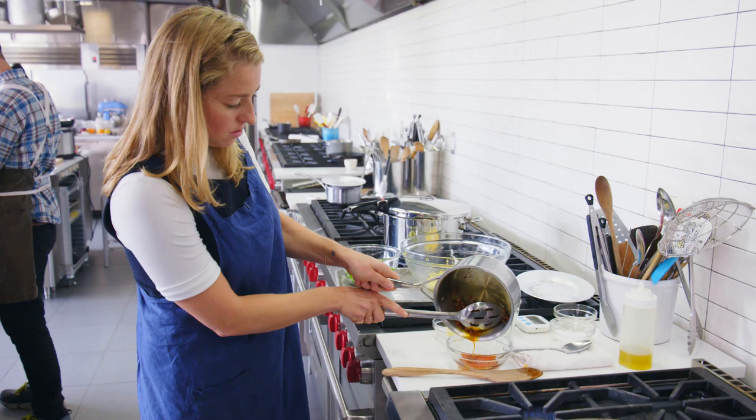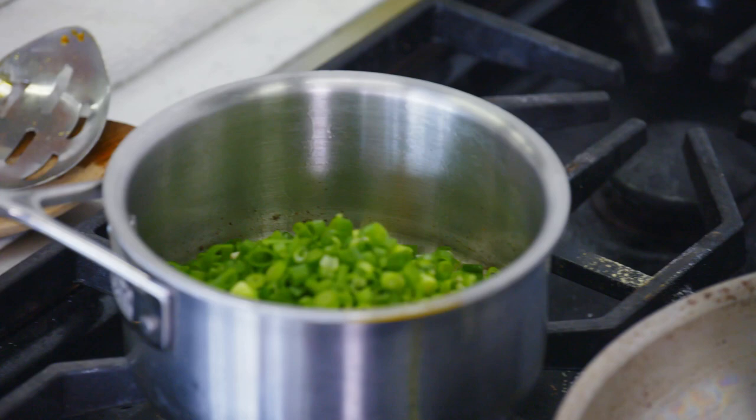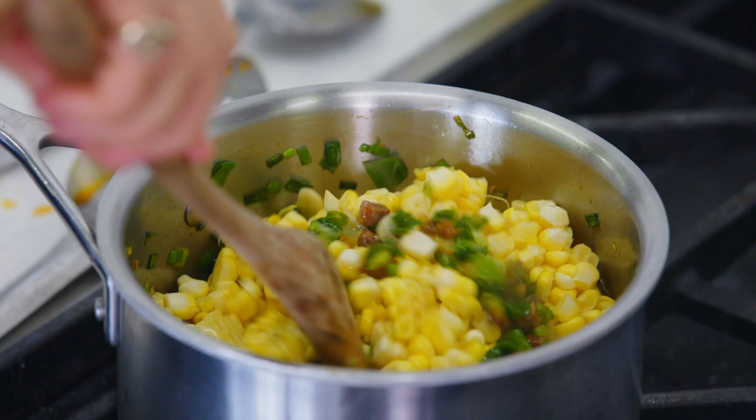I'm going to add one more tablespoon of olive oil and all of the aromatics. Season that with a little bit of salt, and just cook this for a couple of minutes until they begin to soften. This looks nice and softened, smells good. Time to add the corn. I'll cook this for another five to seven minutes.